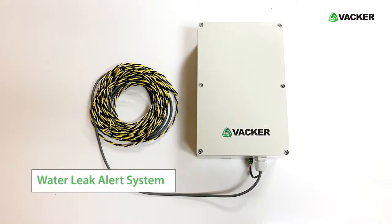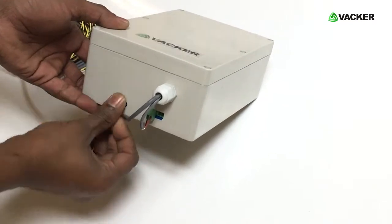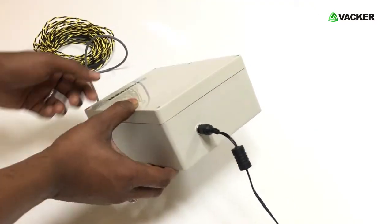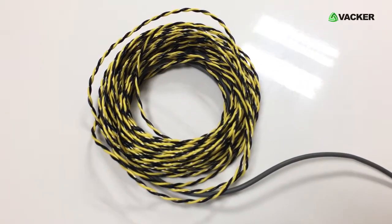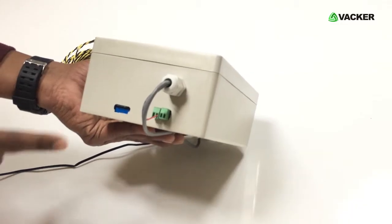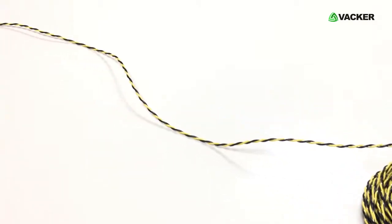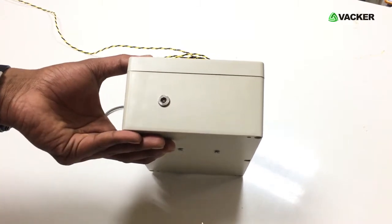This is a simple to install water leak alert system. The customer can simply insert the SIM card and connect to the electric power and it starts working. It comes with a water leak sensor cable — this is the whole system as supplied by Vacker Dubai. You have to insert the SIM card in this slot, lay the cable in the area where you want to monitor the water leak, then provide electric power to the device.